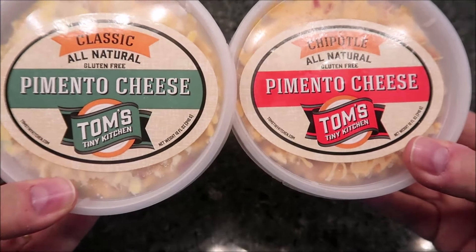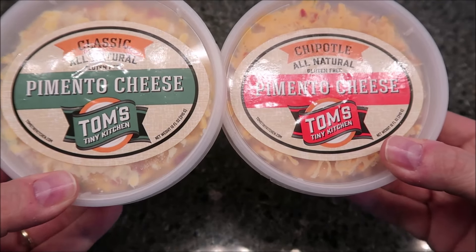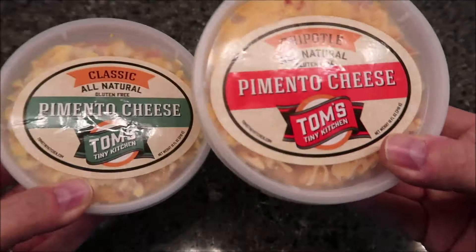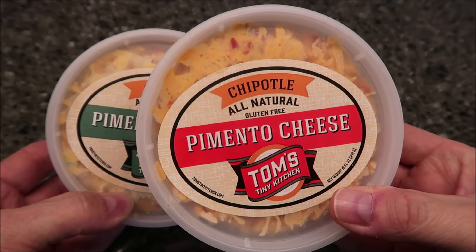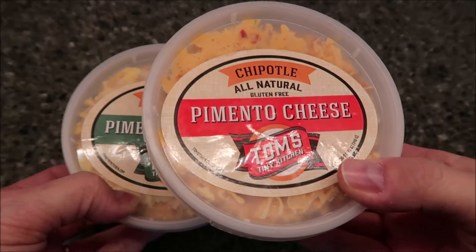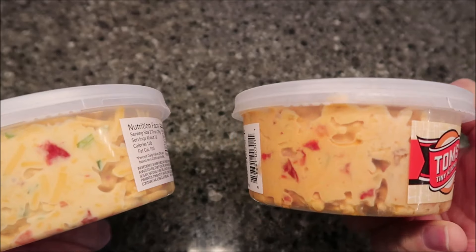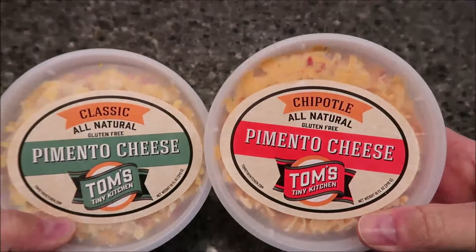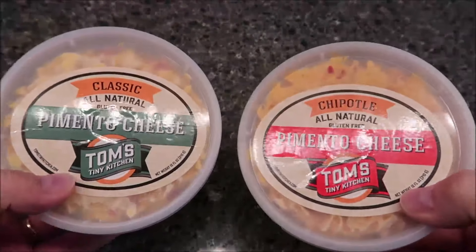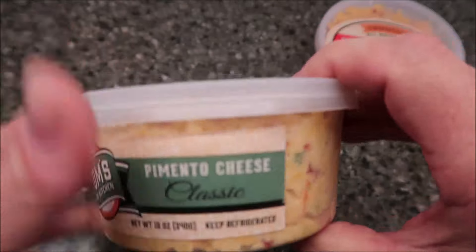Hey guys, welcome to another lunchtime review. Today I'm gonna try two different kinds of pimento cheese by Tom's Tiny Kitchen. I've got the classic all-natural pimento cheese and the chipotle pimento cheese. We bought these at Walmart, they were $5.96 — it's a little expensive, but if you're gonna buy all the stuff to make your own pimento cheese you'll probably spend that much anyway, so you're paying for the convenience of it.